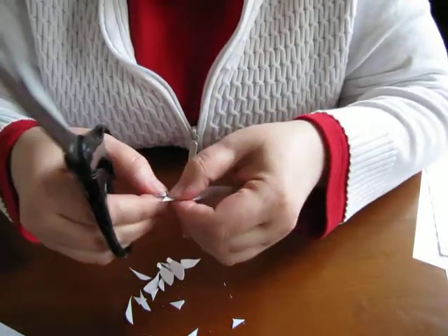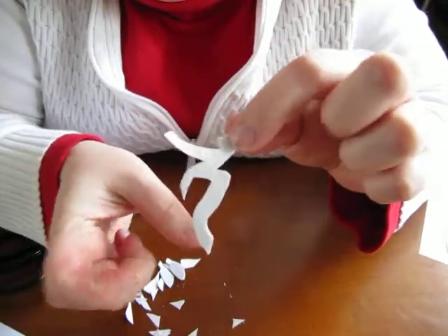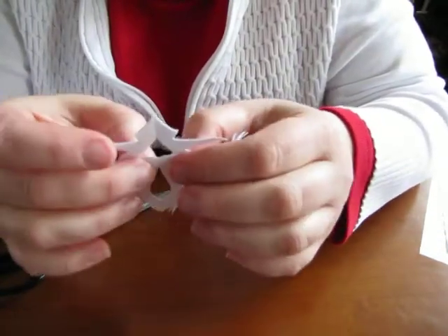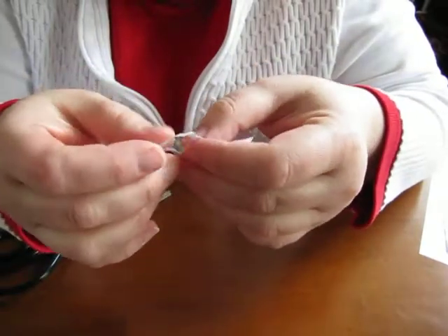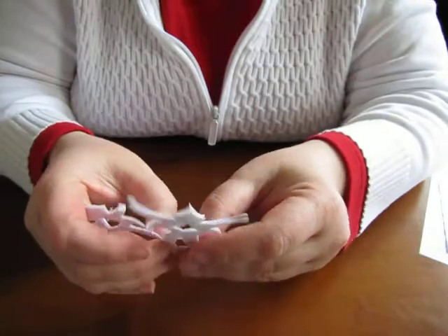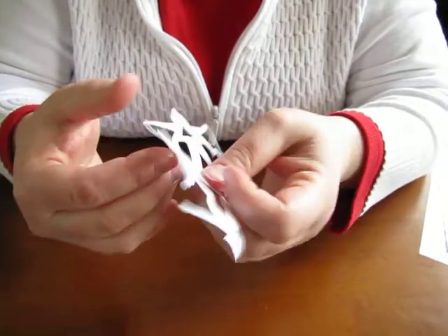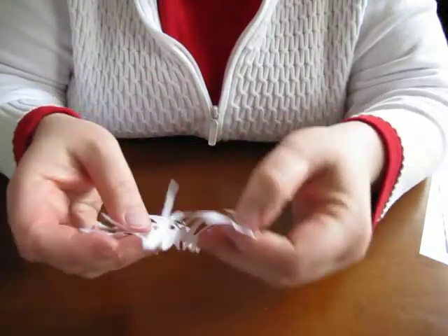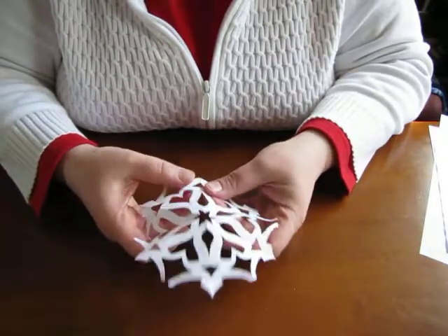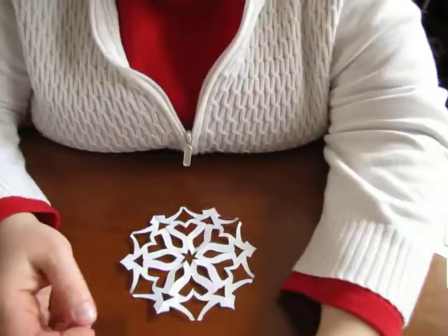You'll figure out some shortcuts as you go. All right, let's go with this shape — no idea what it'll look like. I'm just going to unfold it; there's no real trick to that, I just kind of unbend it or bend it the opposite way as I unfold. And there's a snowflake! It looks better from far away, but there you go — hope that helps.